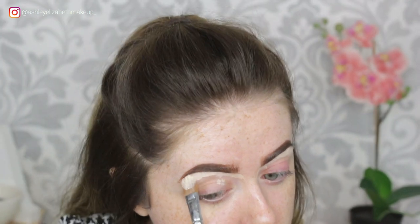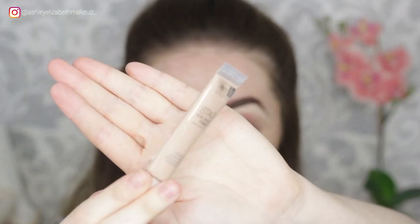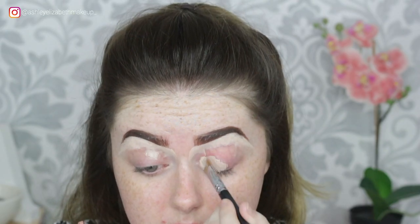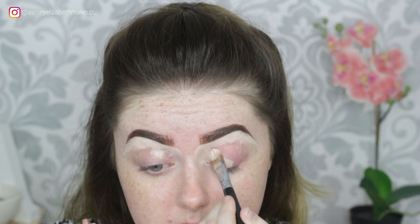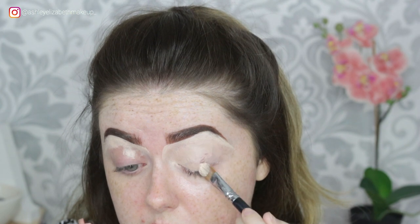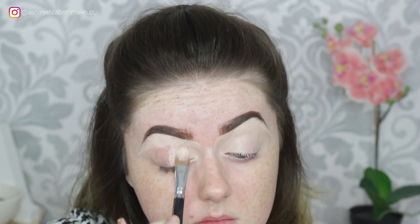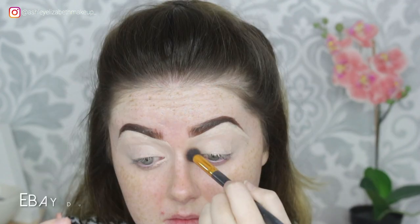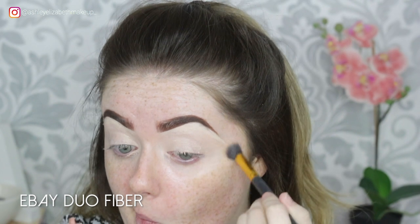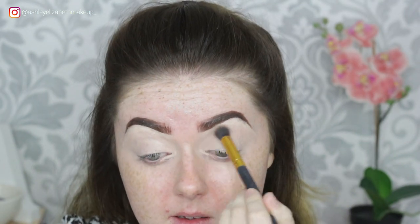Then I'm going to go in and prime the whole eyelid with the Helen E Cosmetics Stage Primer, just brushing this on all over the lid using the same brush, making sure those two are blended together nicely. I know people have been scared of the Helen E Primer because it's a bit dark, but compared to the NW15 Select Cover Up, it's not that much different at all. So I'm just buffing out those edges and making sure those two primers are blended together smoothly and all set down ready for eyeshadow.